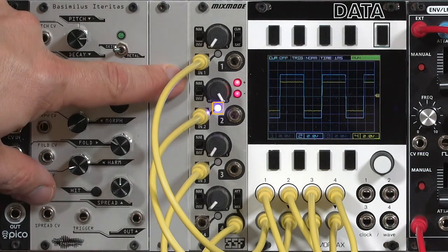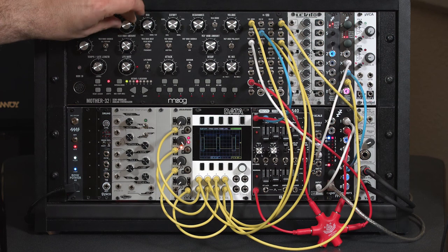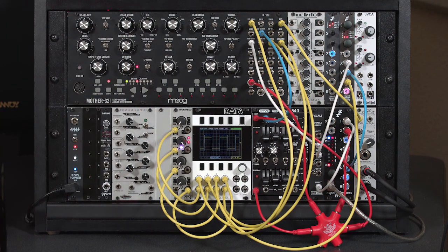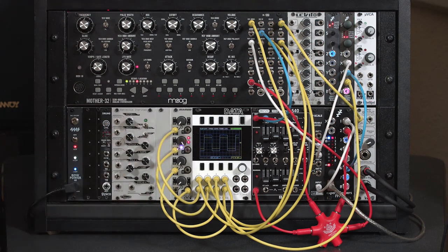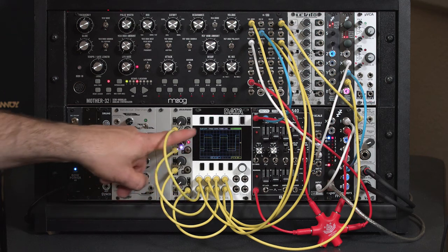The Mix Mode also, as you may have noticed in the previous video, changes colors on the input LED to show whether or not you're inverting the signal. That's particularly useful if you're running control voltages through this — and yes, this can be a wave shaper for control voltages as well. You can put a triangle LFO through this and mow off that top.